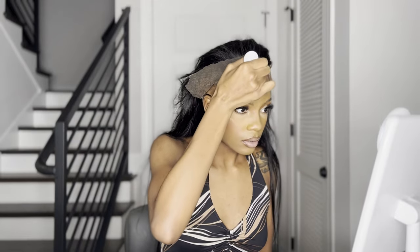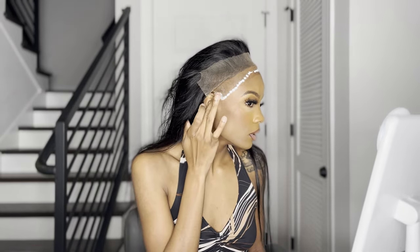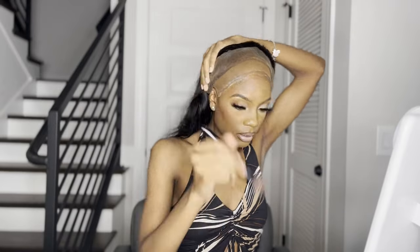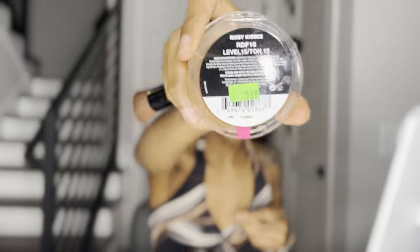I'm gonna do three layers this time because I'm gonna keep this wig on for a minute and I want it to lay for at least a good week. Alright, so it's pretty much ready to get laid now. I'm gonna take the extra lace in the front to help me lay — oh hold on y'all, I almost forgot to put my shade on this lace. I use level 15 on the back, Ruby Kisses, and I'm using the darker shade. Alright, now we can lay.